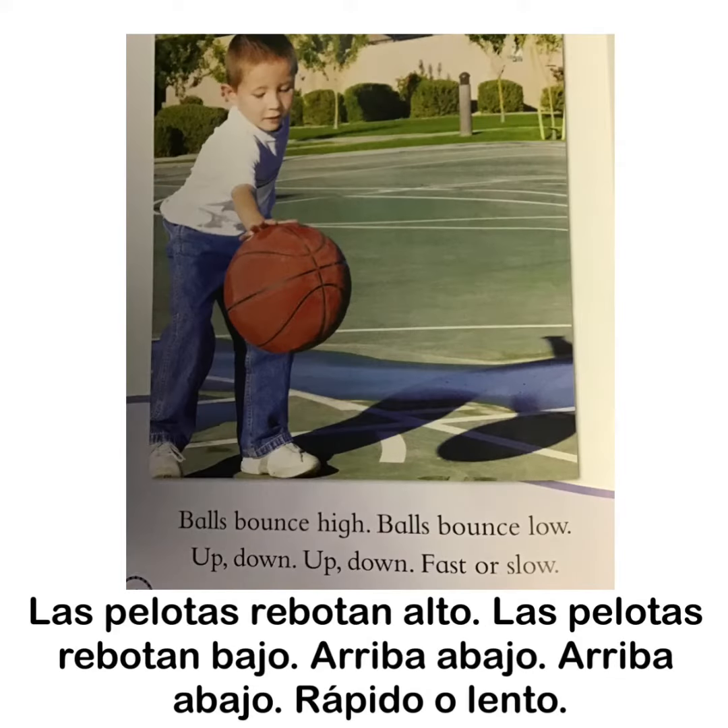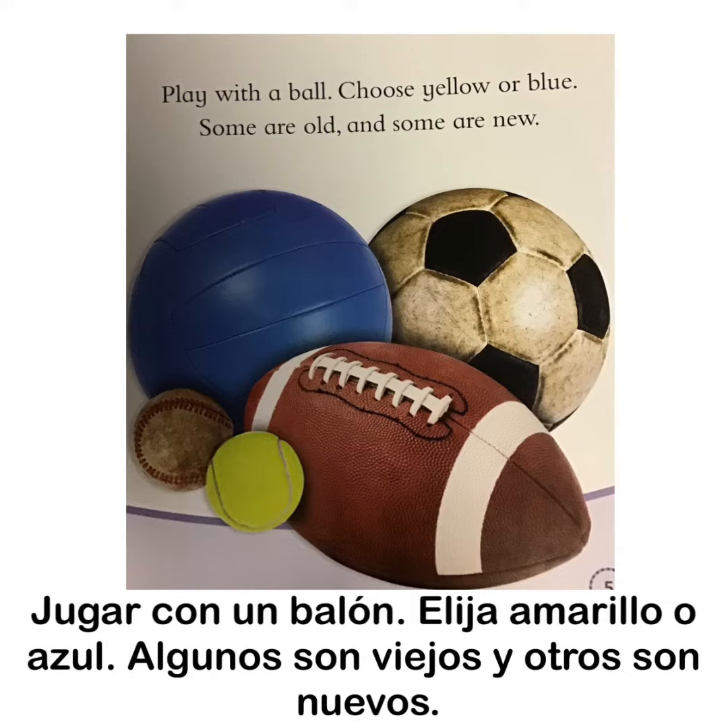Balls bounce high, balls bounce low, up down, up down, fast or slow. Play with the ball. Choose yellow or blue. Some are old and some are new.